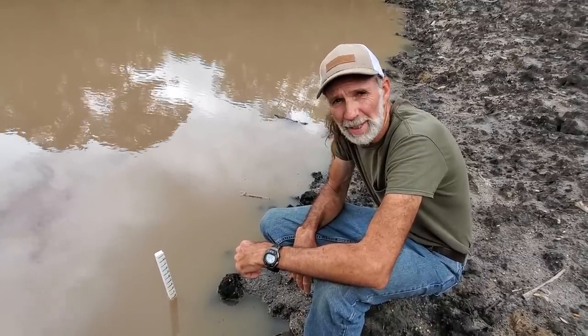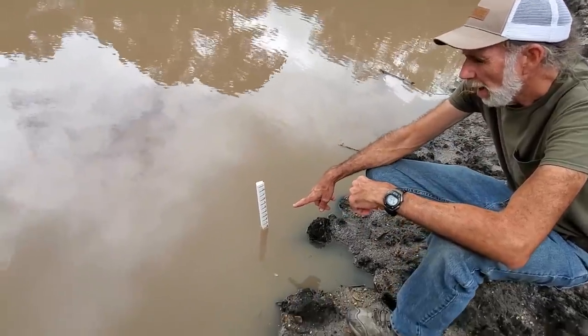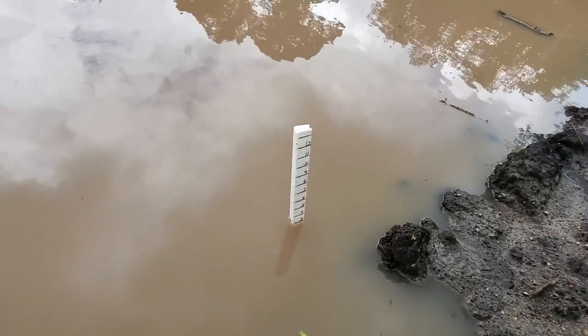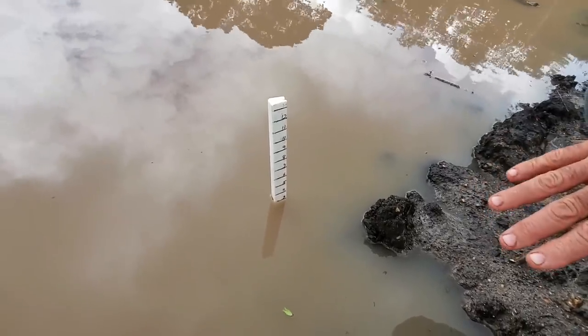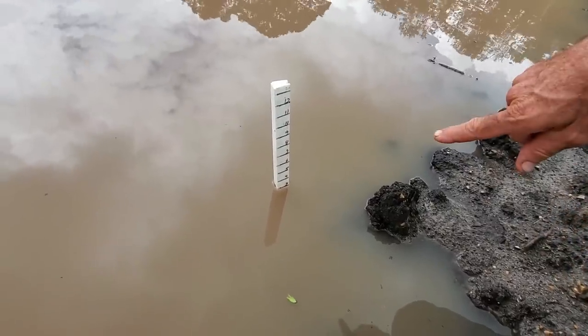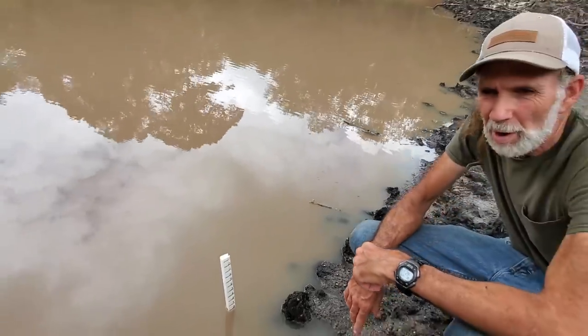The pond has come up 13 inches. I have a gauge here that I've put in the water. I've had to move it twice because it was way out there, and every time it would get up to 5 inches I would move it. It got up to 5 inches which meant I had 10 inches of water come in. This last rain I'm up to 3 more inches, so I'm up to 13 inches of water in the pond.